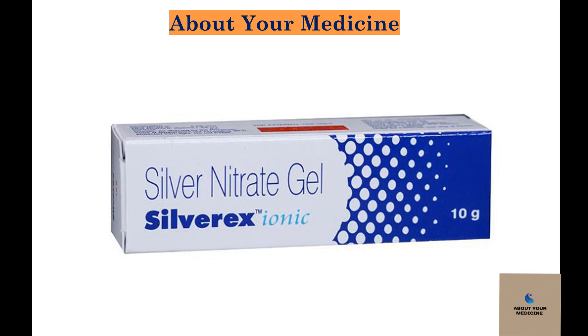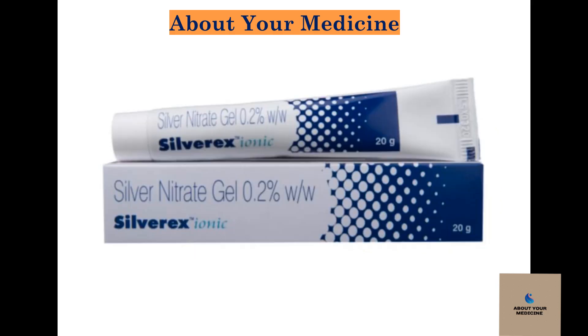What is Silvarex cream or silver nitrate gel used for? Silvarex ionic gel is a topical antimicrobial and antiseptic agent. It is used for wound care. Silvarex gel contains silver ions as the active ingredient.